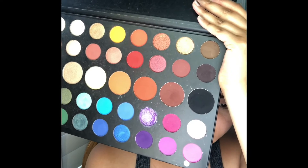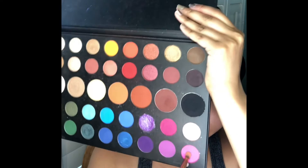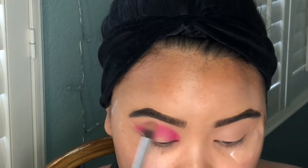I'm going in with my James Charles Palette and I'm going to start with the shade Skip. I'm going to blend it into my crease in circular motions on both eyes.